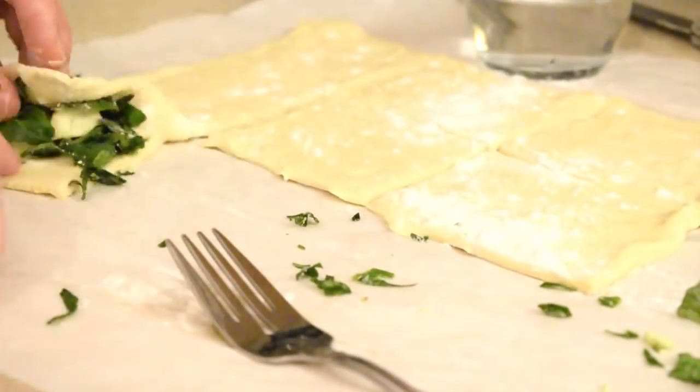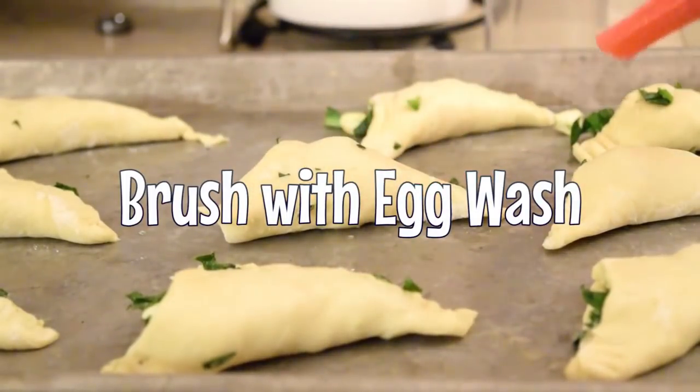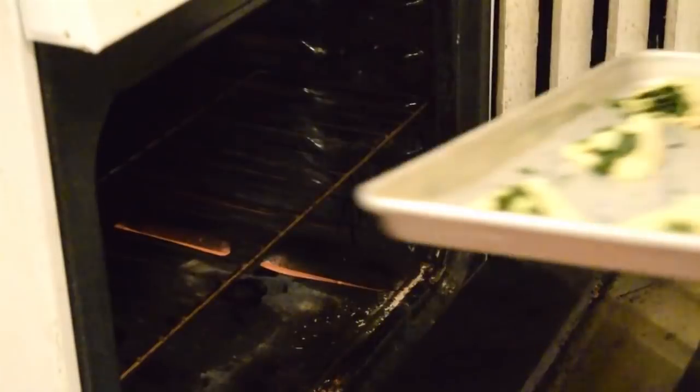It ain't all that difficult — I'm pretty sure you can handle it. Then you're gonna brush it with egg wash. This egg wash is made out of eggs and butter. It's not really all that difficult.